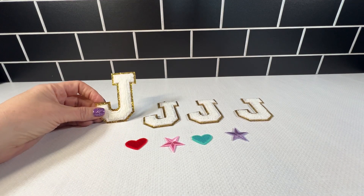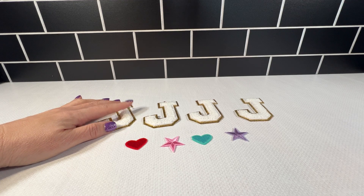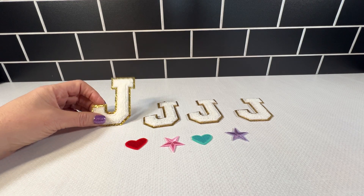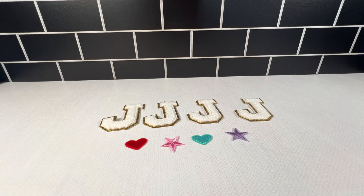These are a fun addition to any craft or clothing piece. I've used these, and I have not yet had any problem with their durability or their ease of use.